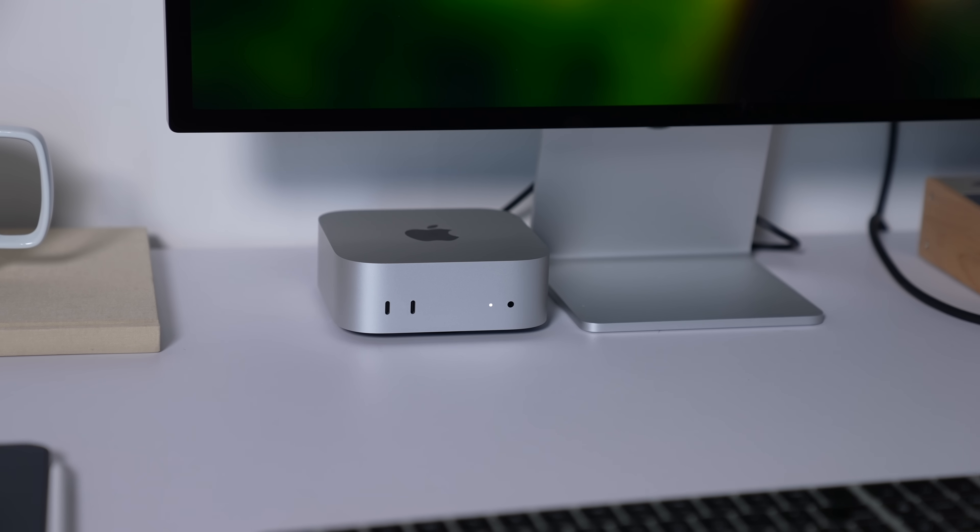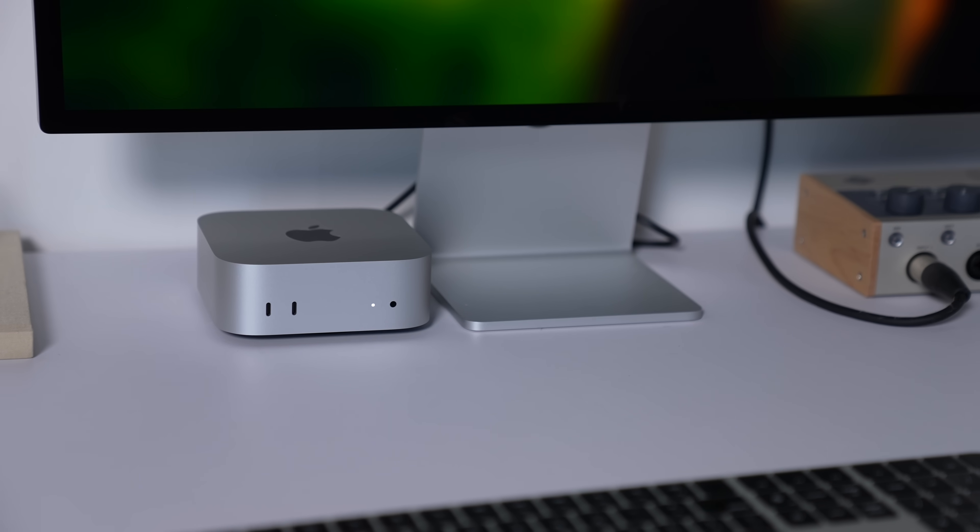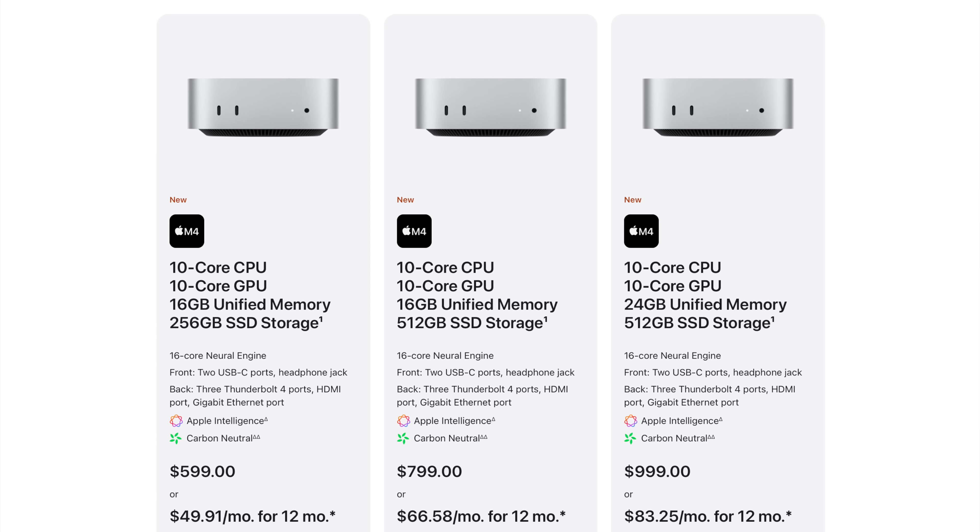What is a big deal is just how powerful this machine can be. I went with the M4 Pro, but there is a standard M4 option that starts at only $599 — and with a .edu address it's around $499. It offers 16GB of RAM standard — no more 8GB, thankfully — and 256GB of storage for that base model.